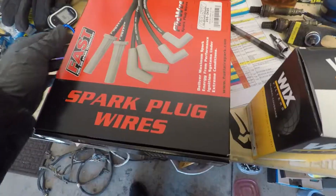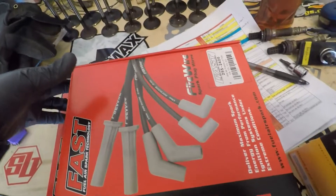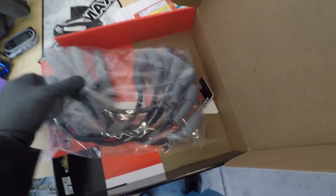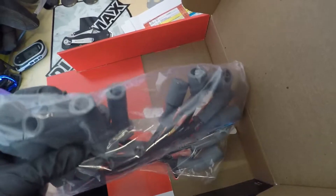Damn, this thing needs a bath. I also picked up spark plugs for the 6.0 — these are the fast ones, as you can see. They're shorter than the factory ones. Supposed to have less resistance or something, supposed to make it faster.